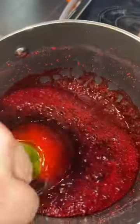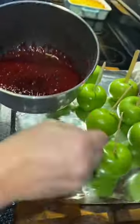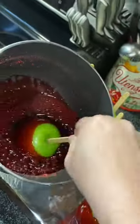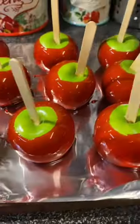When that's done, you just roll your apples in all that yummy goodness and let it sit to harden. Once it has all hardened, which takes about 30 minutes or so, they are ready to enjoy.